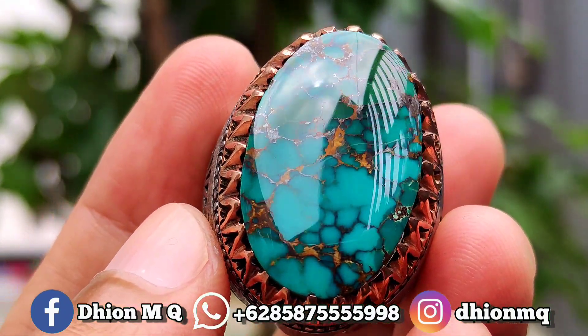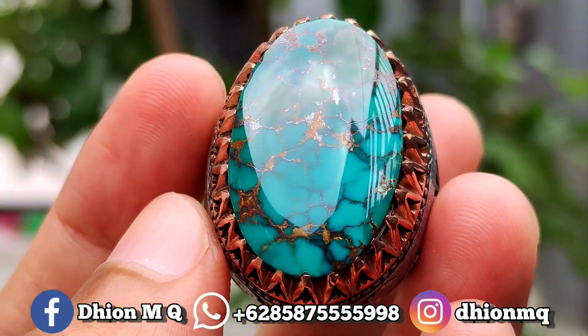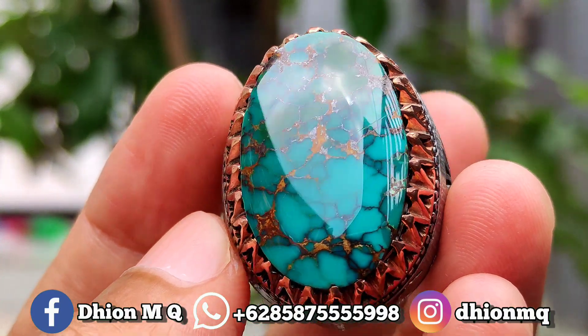Untuk harganya yang ini agak sedikit mahal ya, harganya 6500. Silahkan dinego saja, barangkali kalian berminat harganya 6500.